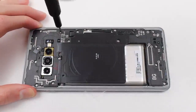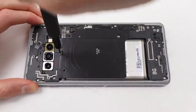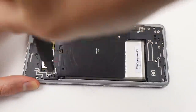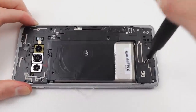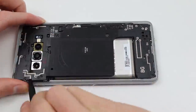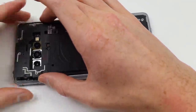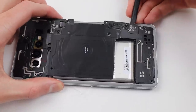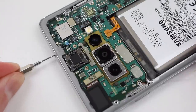Now that we're inside the Galaxy S10 Plus, it's time to remove 16 Phillips screws using my iFixit screwdriver on the wireless charging and speaker assembly. Once we take out these screws, we can take out the wireless charging and speaker assembly as one whole piece, or we can unadhere the wireless charging coil from the speaker and remove them separately. But it's easier to remove them as one piece, so that's what I did.